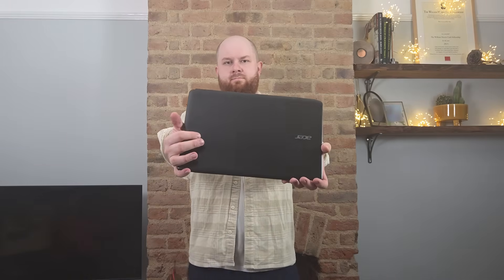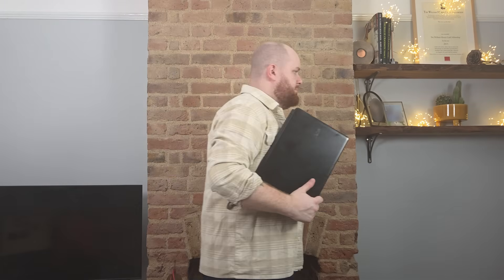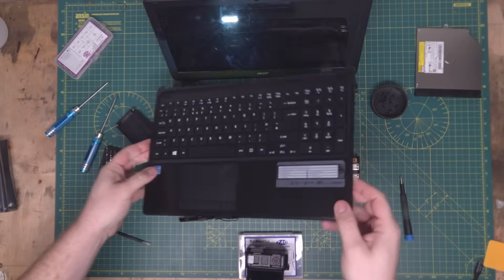This is an Acer Aspire E1570, which is from 2013. A friend of mine gave it to me recently. It's 13 years old and still running Windows 8. My plan is to fix it up and attempt the OS hat trick: Windows, Apple, and Linux. But first, let's repair it and update the old boy.